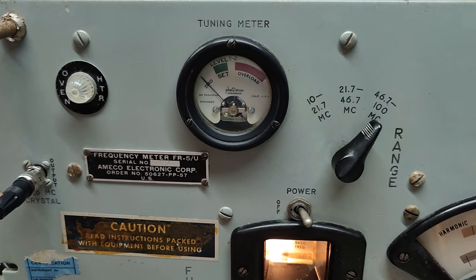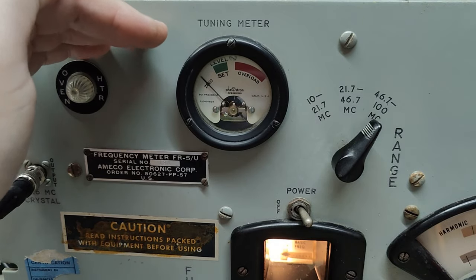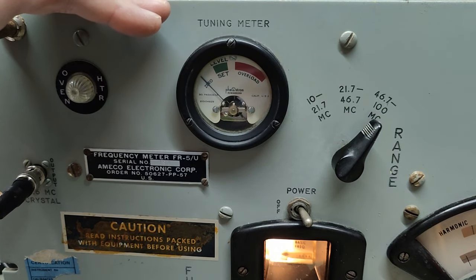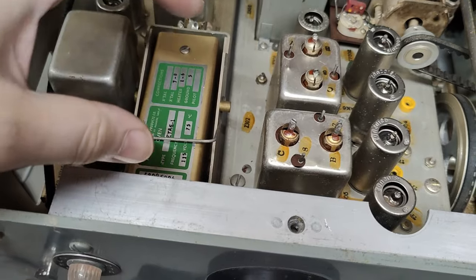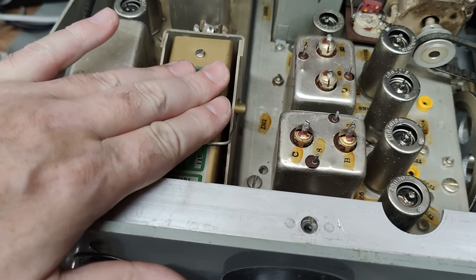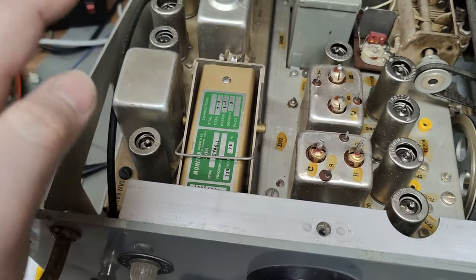The power consumption is at the moment about 105 watts. It goes up and down depending on the frequency ranges. There's a lamp here that shows the oven heater — the oven heater goes on and off with about 20-second intervals, and then the power consumption goes up and down about 10 to 15 watts. That means there is a temperature sensor inside the oven oscillator — when the oven is too cold it will turn on the heater. So it's at a nice hot temperature in there.